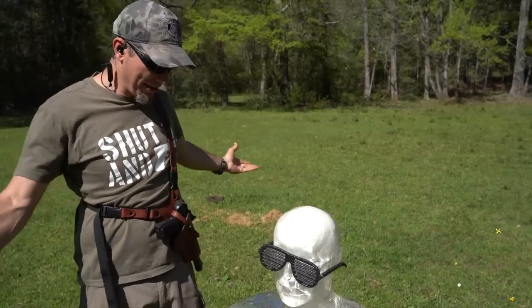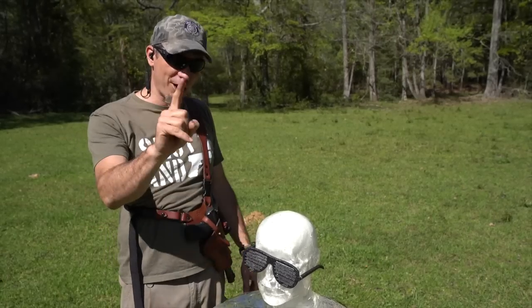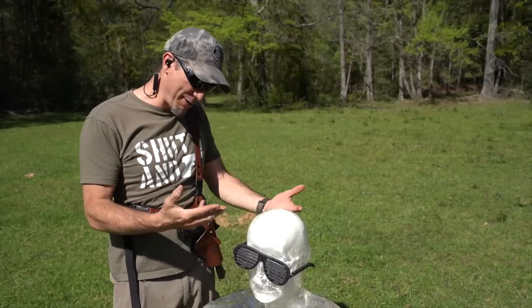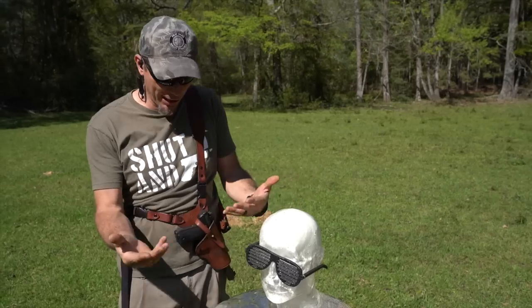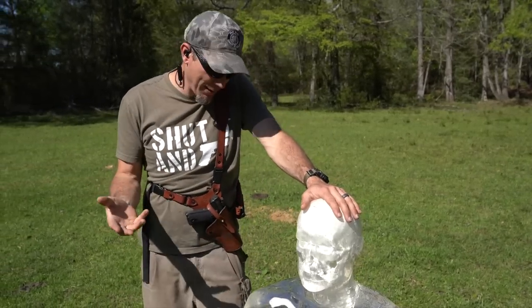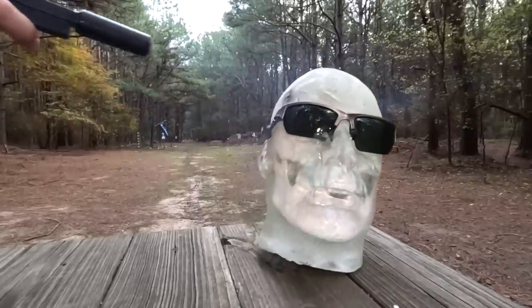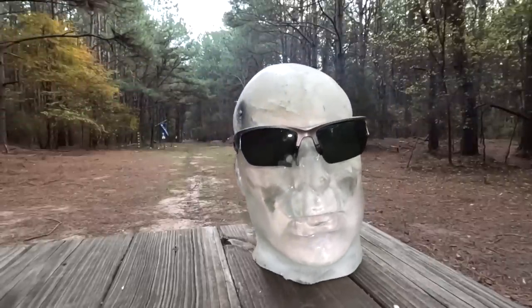This is our clear ballistics gel. We're going to shoot them and see what calibers it stops. But first, what I want to do — while we have this brand-new clear ballistics gel — there's this rumor about .22 bouncing around a skull. We played around with it earlier, but the skull was already kind of cracked and it didn't give us a good reading.